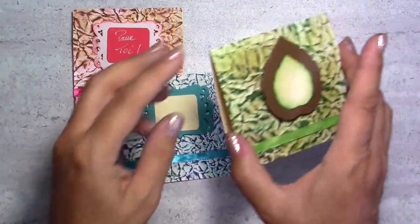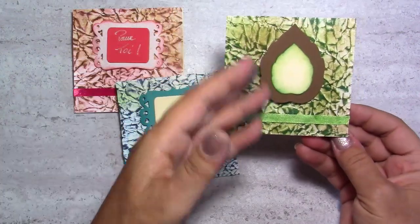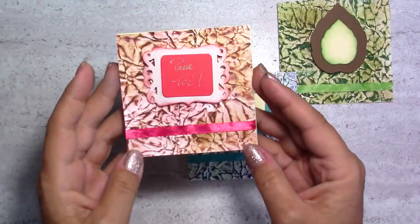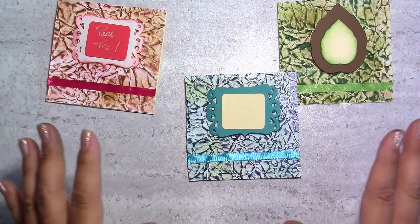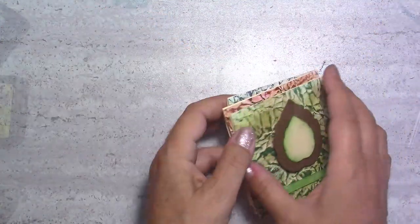These are very small cards — they're three and a half by three and a half. Some of them look more masculine, some like this one are more girly. You can do this in a variety of colors and you won't need many materials, so let's get started.